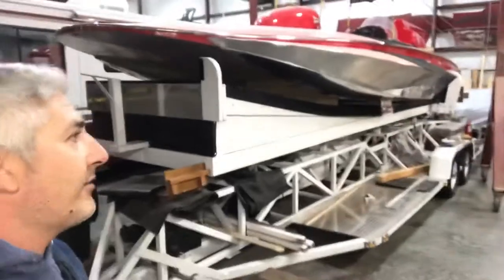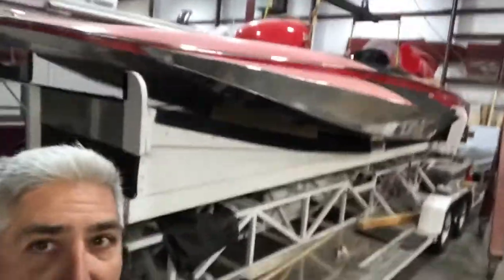Today we're heading to the back of the shop doing something a little different. Today we have a big red boat. This is the U-36 MissUS Unlimited Hydroplane Vintage.